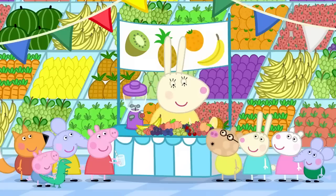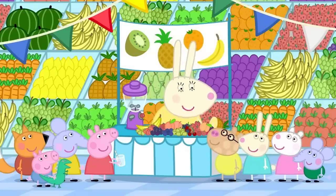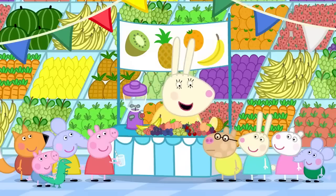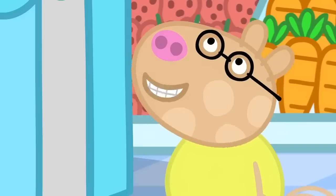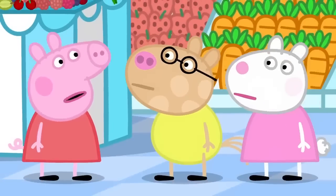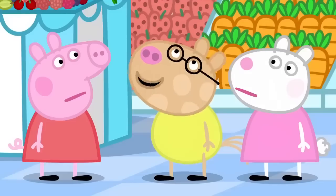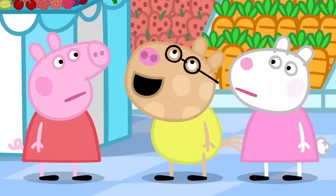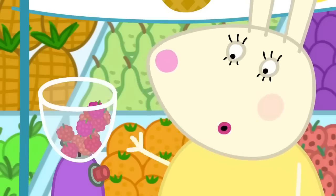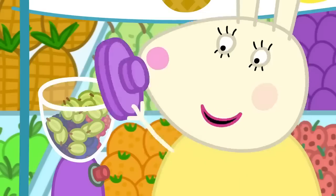Can I have a smoothie, please? Me too. And me. Of course. What fruit would you like in your smoothies? I don't know. It can be anything, Pedro. Cheese, please. Pedro, cheese isn't a fruit. It has to be fruit or vegetables. Raspberries and blueberries and blackberries and gooseberries. Raspberry and blueberry and blackberry and gooseberry smoothies for everyone.